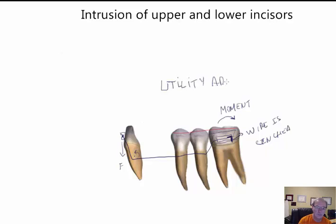Dr. Ricketts has shown many useful applications of this in his bioprogressive technique. This is called the bioprogressive technique, and it works really well for this kind of intrusion.